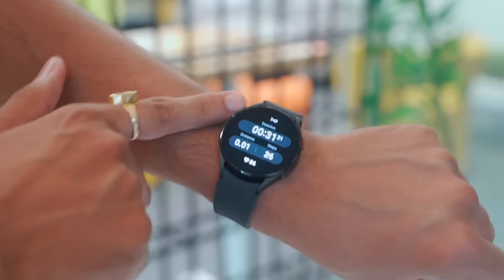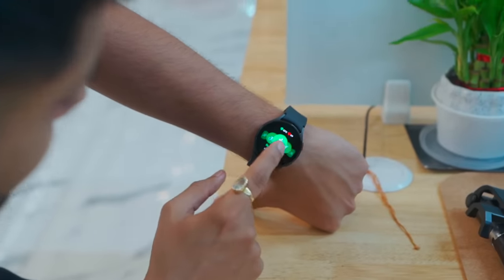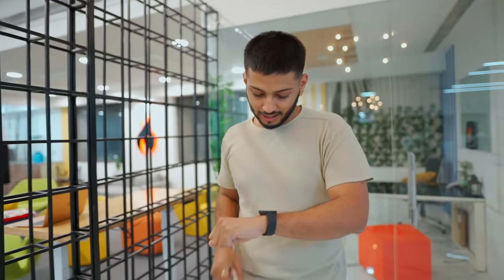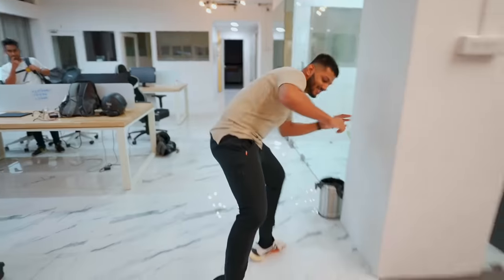As you can see, the workout tracking automatically pauses when you stop. I calculated 25 steps and it counted 26 — very accurate. There's also a Running Coach feature that actually guides you on how to work out: first you warm up for 10 minutes, then do exercises. You can also track weight exercises.